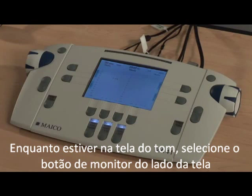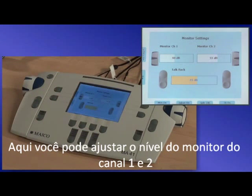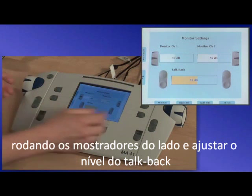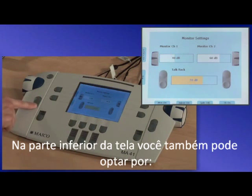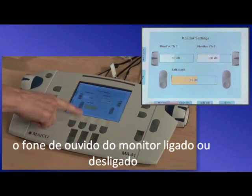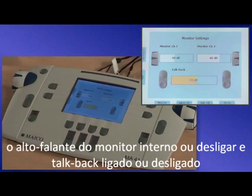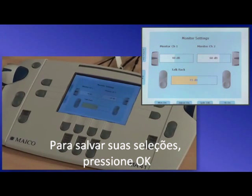While in the tone screen, select the monitor button on the side of the screen. Here you can adjust the level of the monitor of channel 1 and 2 by turning the side dials and adjust the level of the talkback using the plus or minus keys. At the bottom of the screen, you can also choose to turn monitor completely on or off, the monitor headset on or off, the internal monitor speaker on or off, and talkback on or off. To save your selections, press OK.